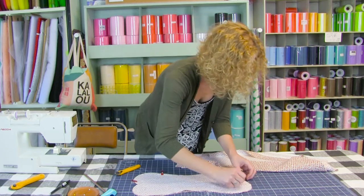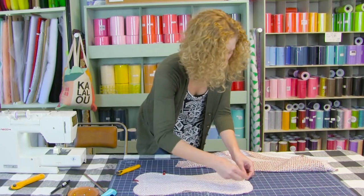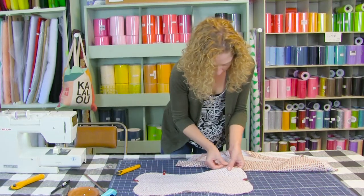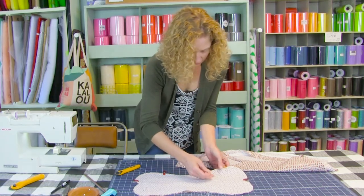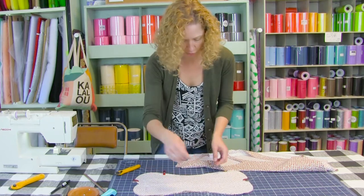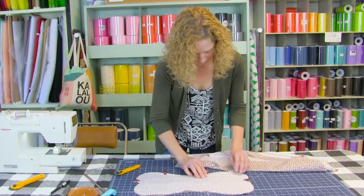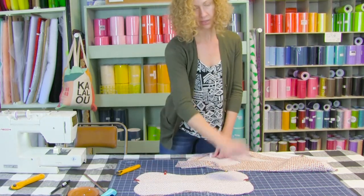You can have a lot of fun with these dog bone pillows. You have three pieces — they don't all have to be the same fabric. You could also do a quilted one and use up all kinds of scraps. I also one time did a pocket on one of the pieces — a pocket on the outside that you could put a rice bag in that you could heat up so it feels really good on your back. Now we're going to sew from this dot all the way around to that dot.